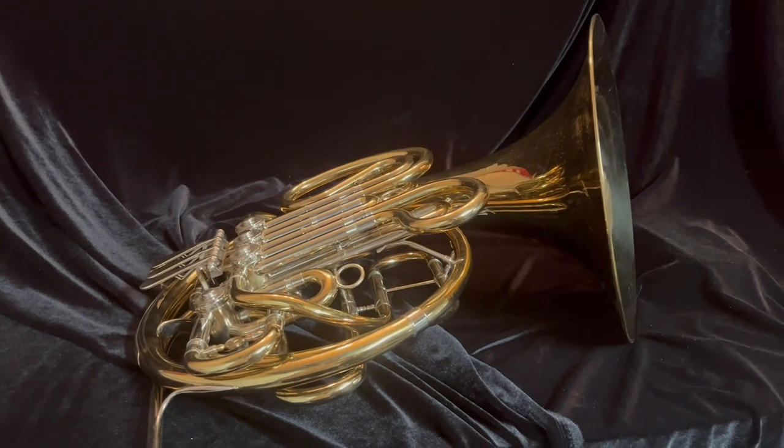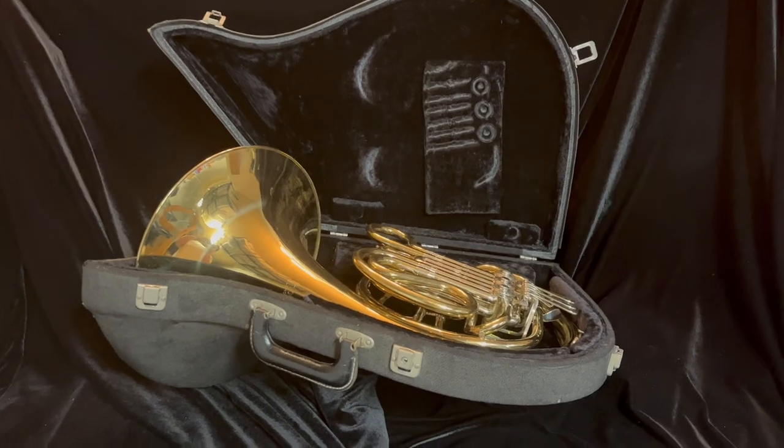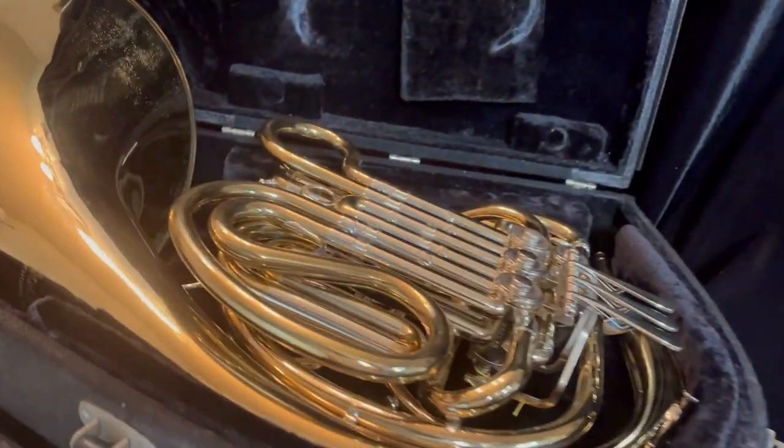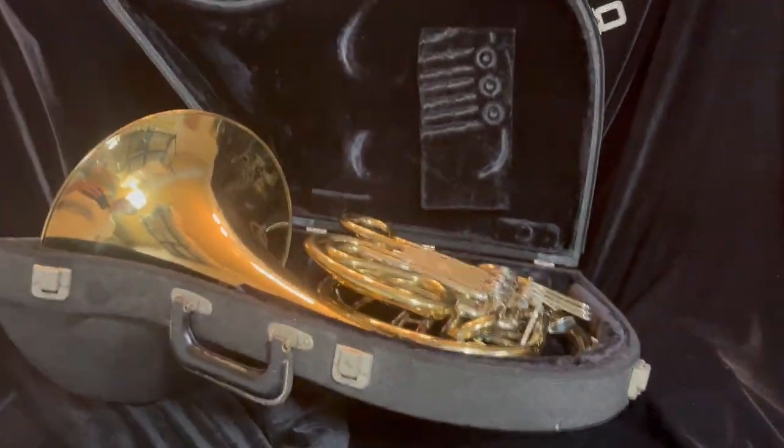So if you want to check out BoydsBrass.com, this horn could be yours. This horn comes in its original case in really nice used condition — no real tears in it. The only thing to note is that the metal bar is missing on the left side here; it can be seen on the top, but on the bottom end it's missing. But other than that, really good shape. Original case.